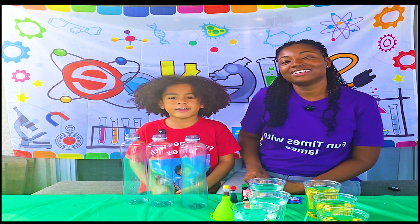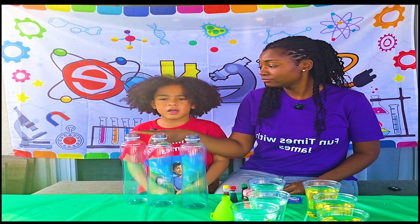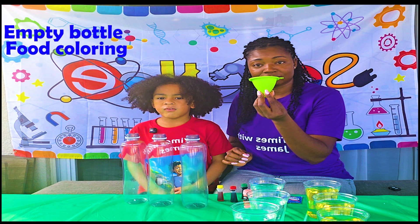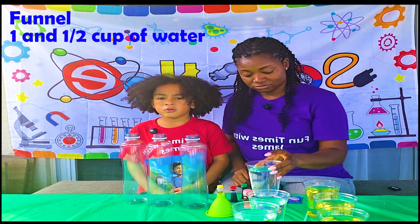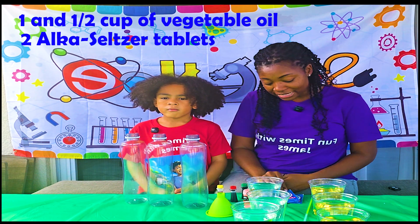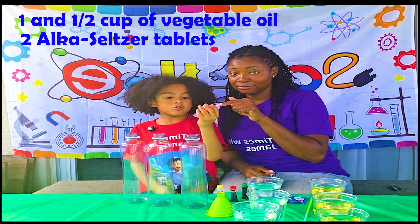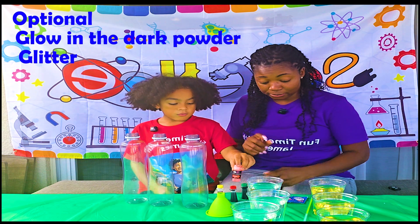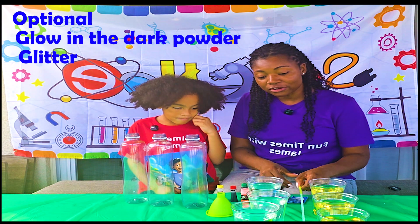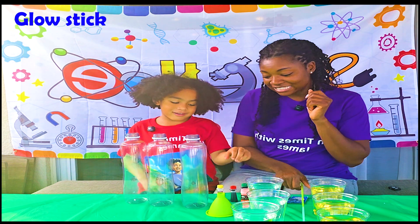Today we're going to make three different lava lamps! So what all do we need for this science activity? We need an empty bottle, some pool coloring, a funnel, some water, some oil, and some Alka-Seltzers! And we're also adding special things to our bottles — we're going to use glow-in-the-dark powder for one, glitter for the second one, and a glow stick for the third bottle!